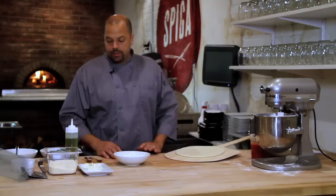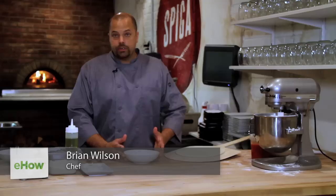Hi, I'm Brian Wilson at Speaker Restaurant in Philadelphia. I'm going to show you how to make a white pizza with ricotta today.